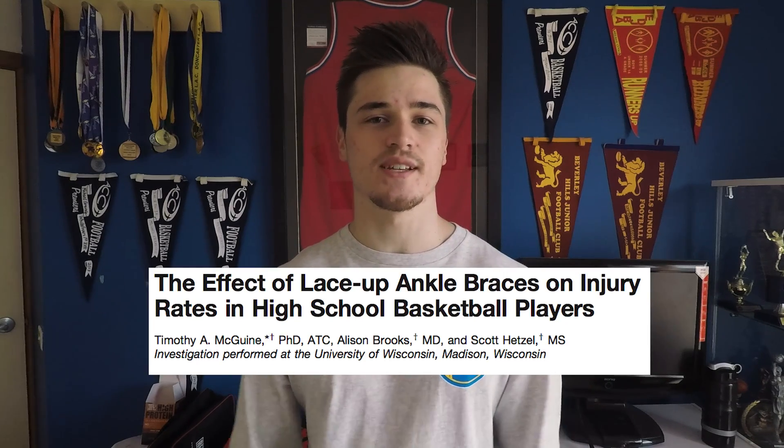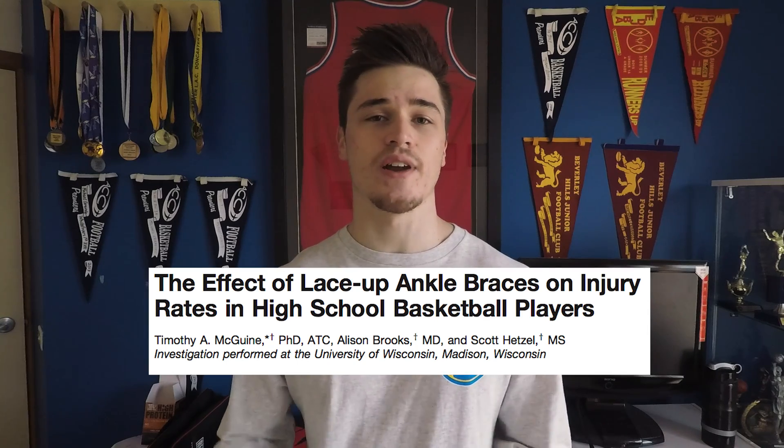So what does an ankle brace do? It restricts the range of motion at the ankle joint. There's a study where they took 1,460 high school basketball players and had half wear an ankle brace and half not wear one over the course of a full season. About 100 people from each group had already sprained their ankle, and about 300 from each group had already worn ankle braces previously. Those who did not wear a brace were more likely to sprain their ankle — 78 people sprained their ankle without the brace compared to 27 with it. So the ankle brace is quite effective at reducing ankle sprains.